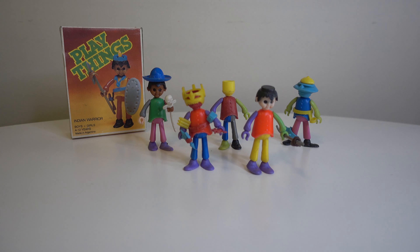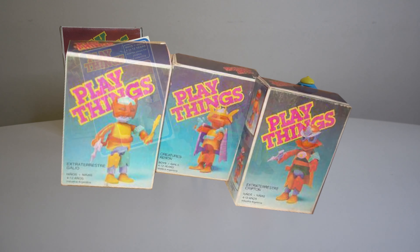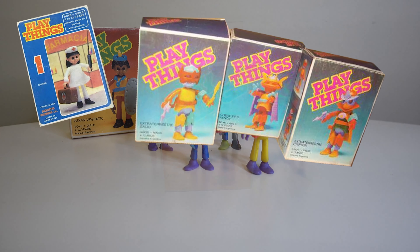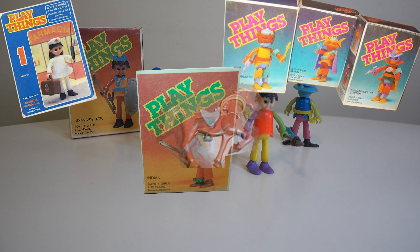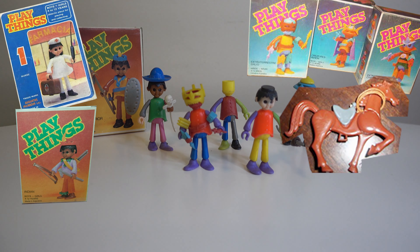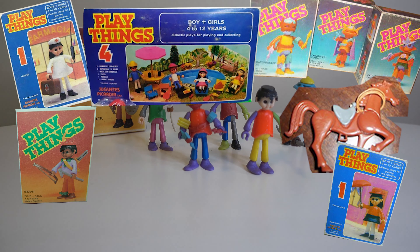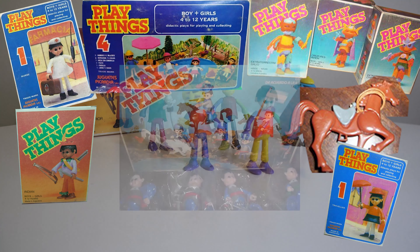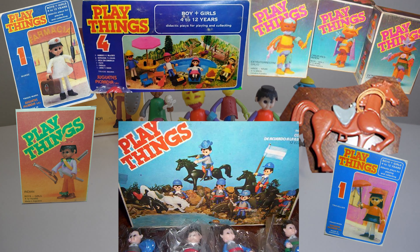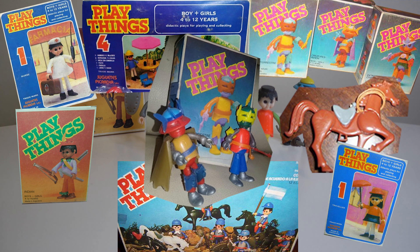We have some examples of the toys. Here we have a nurse, we also have some aliens, here is an Indian and we also have horses. This is like a traveler. And here we have a complete playset. Here we have a battle and that's the flag of Argentina. And here we have the aliens, the extraterrestrial.